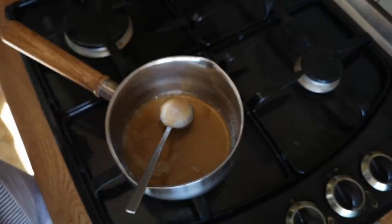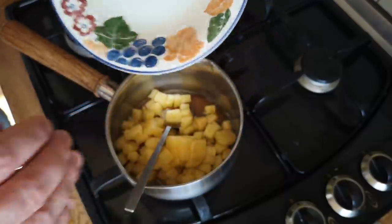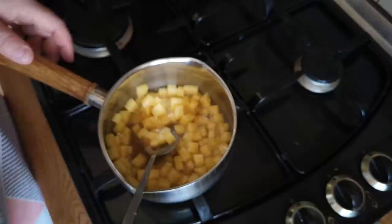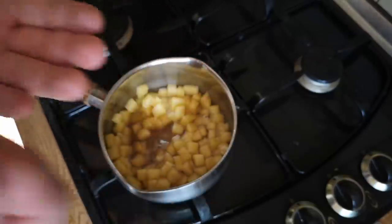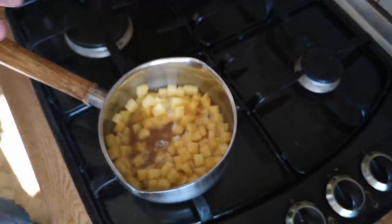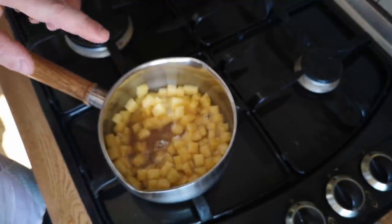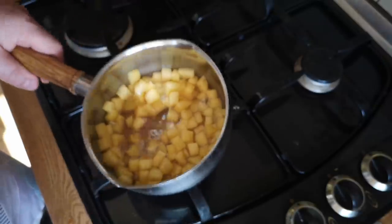That's just warmed through and starting to bubble, so in with my pineapple, just stirring to try and infuse the flavours together. I'll taste that — oh my gosh, wow — that honey is just so delicately floral. Oh, it's beautiful.